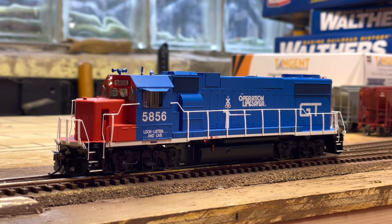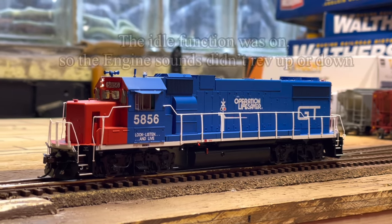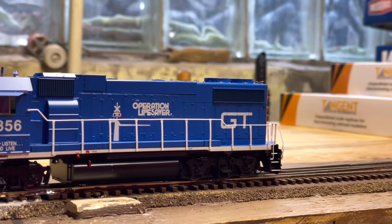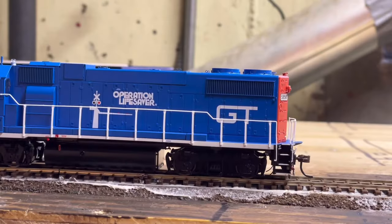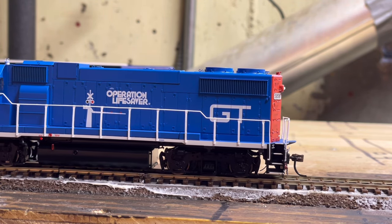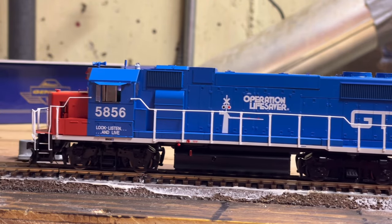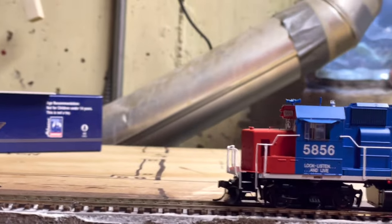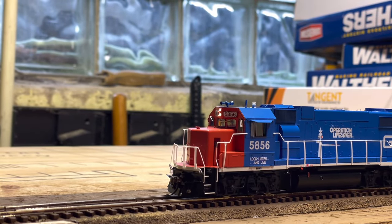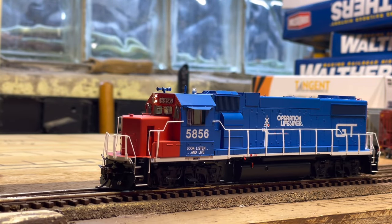We're going to move this locomotive at speed step 1 through 8. You can hear that while the locomotive moves, the clickety-clack sound is also engaged. Here is a quick demo of F13 and F23 for some of the other sounds on the model — that's about it for the other sounds.